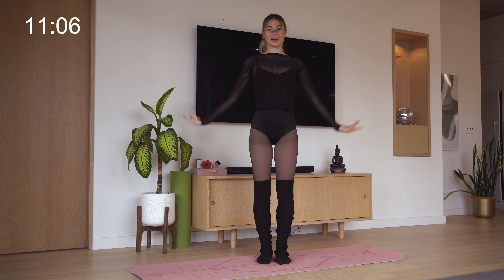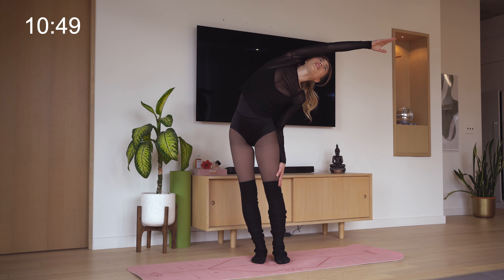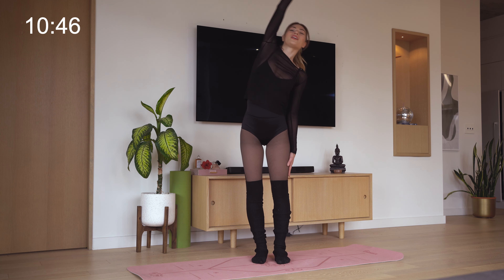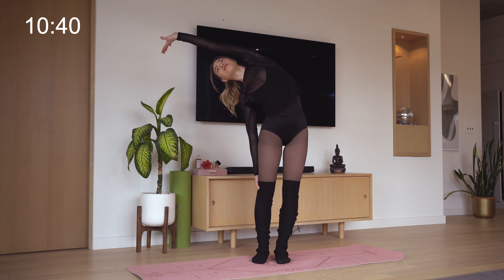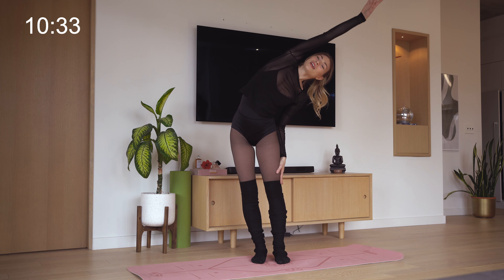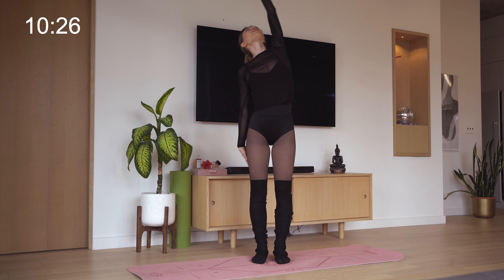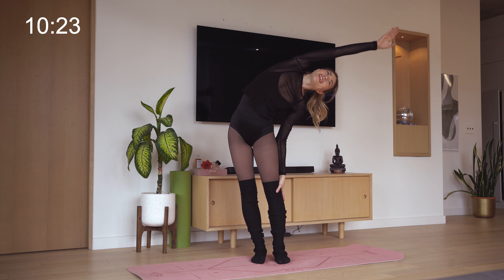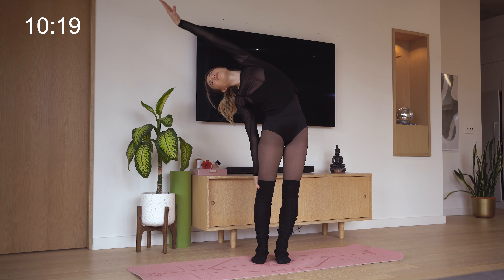Now we're going to move on to shoulders. You're going to do three big shoulder rolls backwards and three big shoulder rolls forward. Now we're going to take one hand and tilt over to the opposite side of the room, just a little bit, because at this point of the stretch you'll still feel a little bit stiff. Come back to center and do the same thing the other way, extending as far as you can to the opposite side of the room as if there's a string pulling your fingers. Go again to the first side, this time a little bit further, and then one final time going as far as you can, then coming back up.